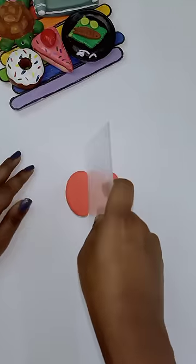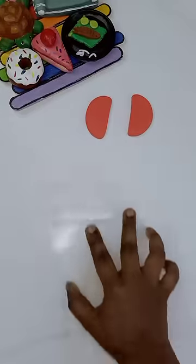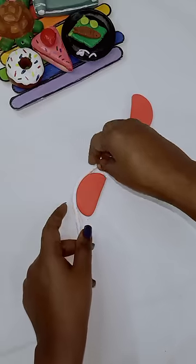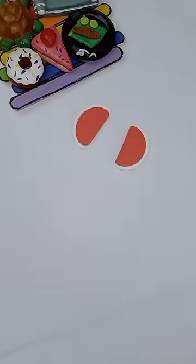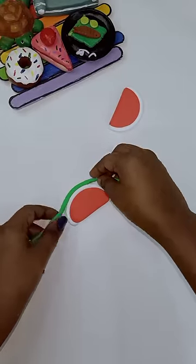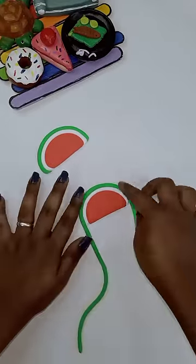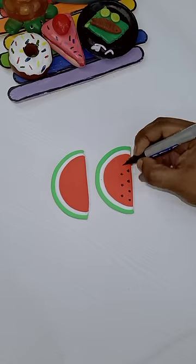Take a round shape and cut the red color. Take a palm and attach the red color. Take a green color. Take a half watermelon shape. Take a seed. We have a watermelon shape.